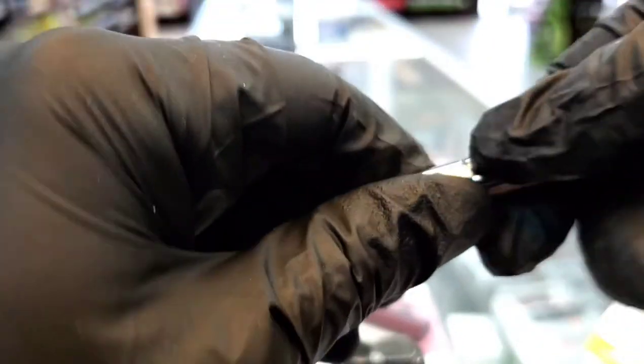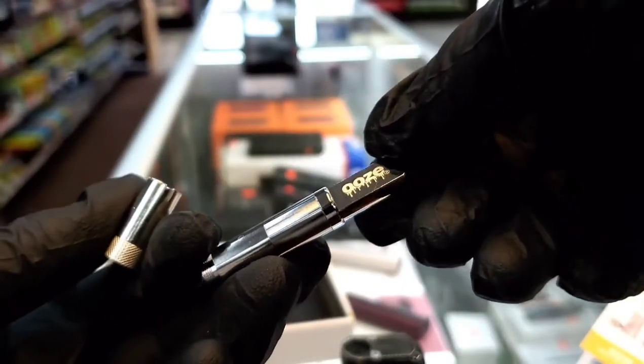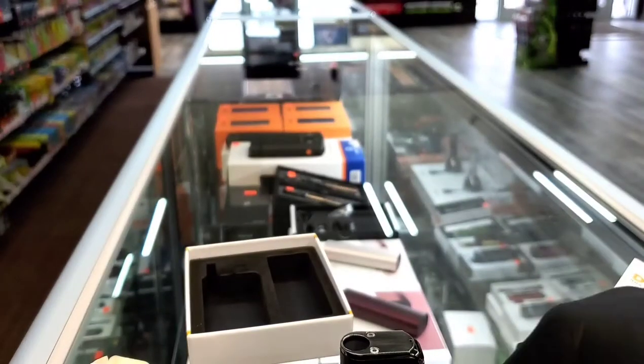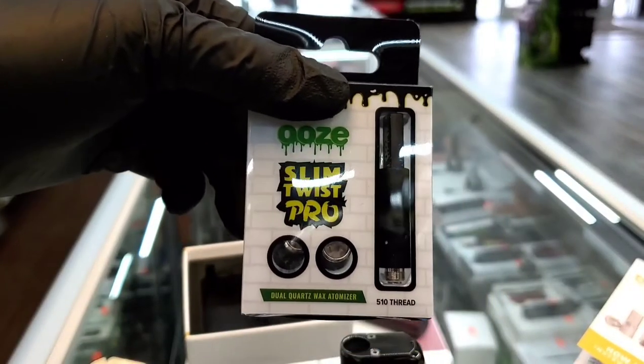You can constantly keep using this honestly for at least two to three months, and then you'd have to buy a new one. Ooze also does make new ones — pretty much just have to go out and buy a whole new pack and they look like this.